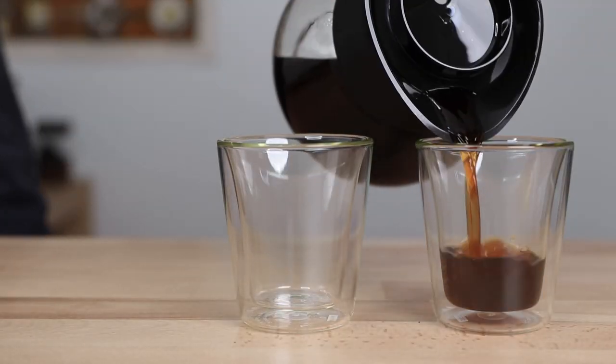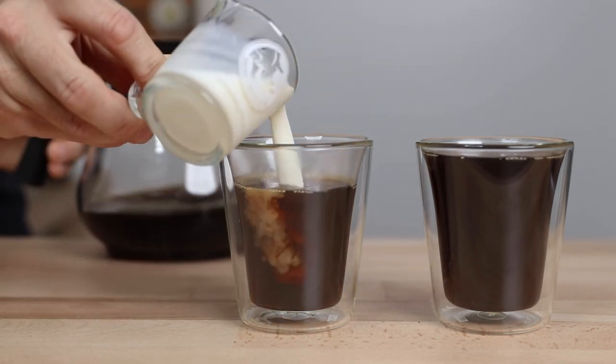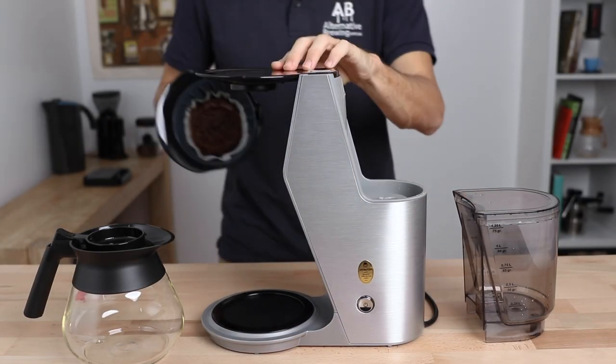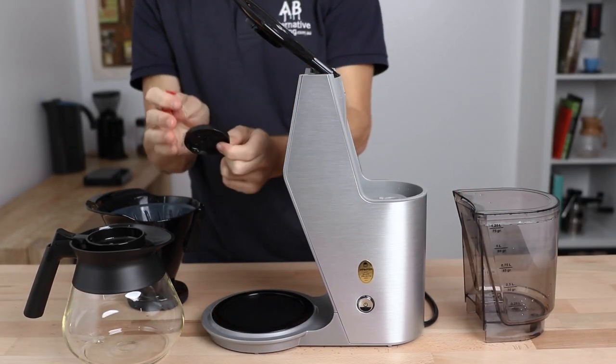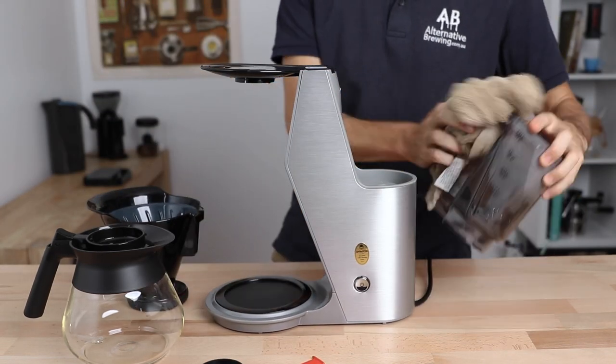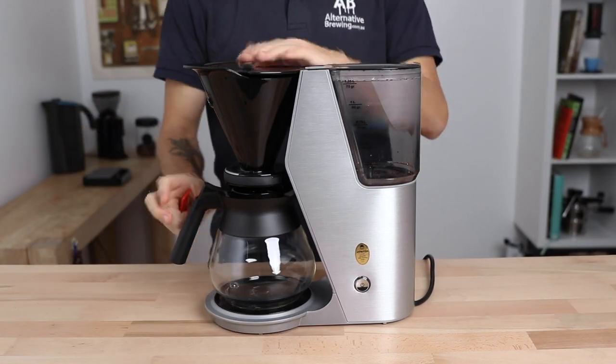With the coffee ready to enjoy, you can drink it black and letting it cool will make it sweeter, or drink it with your favourite milk. Cleaning the Bravalor Junior is a breeze — everything is capable of being disassembled for an easy clean. Give everything a good rinse under water and dry off before assembling it next time. It's a classic coffee brewer carefully designed to brew a great cup of coffee, be as user friendly as possible, and easy to keep well maintained.